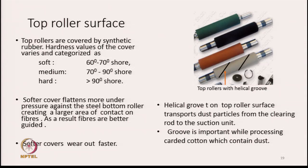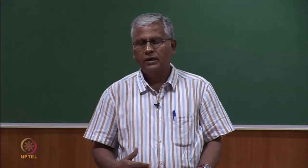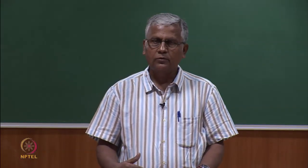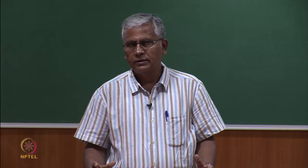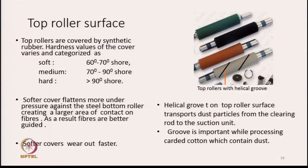The disadvantage is that softer covers wear out faster. These are polymeric materials, so as the machine runs there is continuous abrasion between the fibre and the rubber. This continuous abrasion means the rubber part will gradually wear out. After some time we have to replace the covering. The wear-out rate depends upon the softness of the cover.